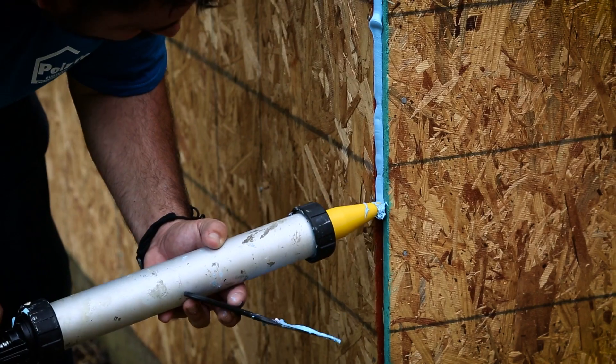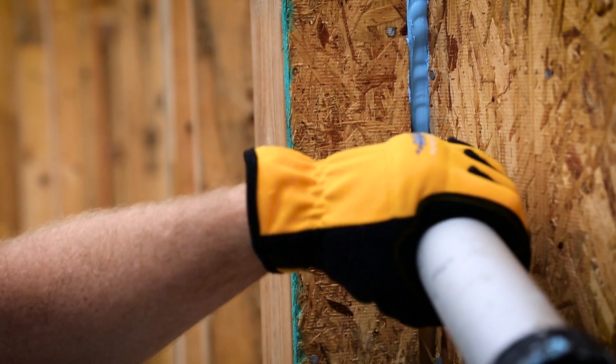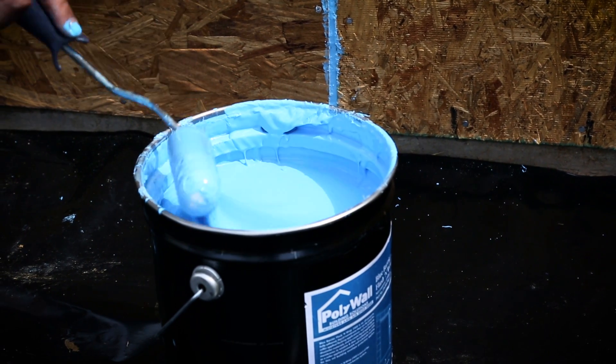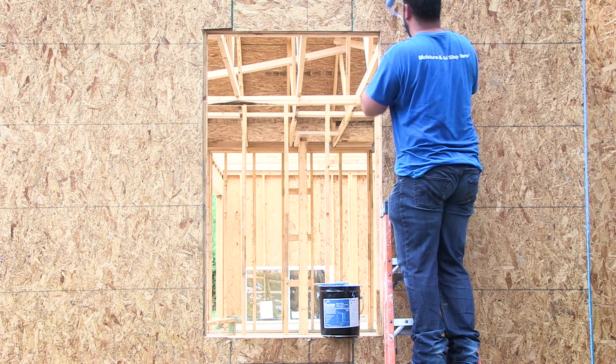Detail any void or penetration with Polywall Blue Barrier 2200. Simply apply with a caulking gun and strike smooth. Open the pail of Polywall Blue Barrier Flash & Wrap 2400. There's no stirring necessary, but remember to keep the lid for storing any leftover product.